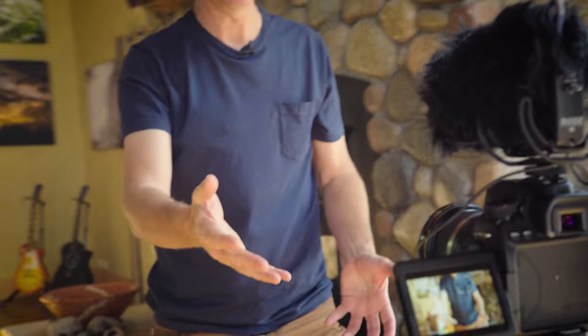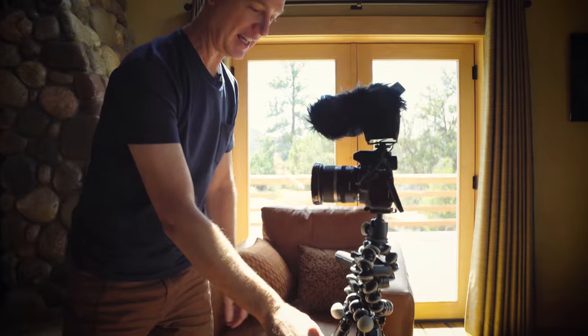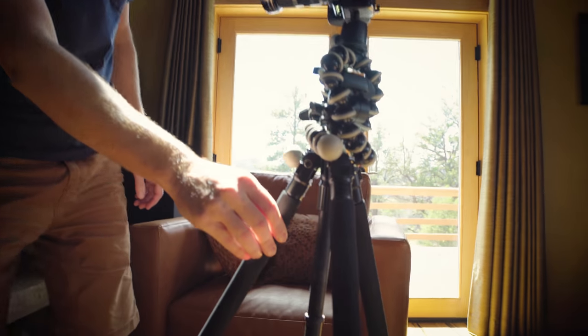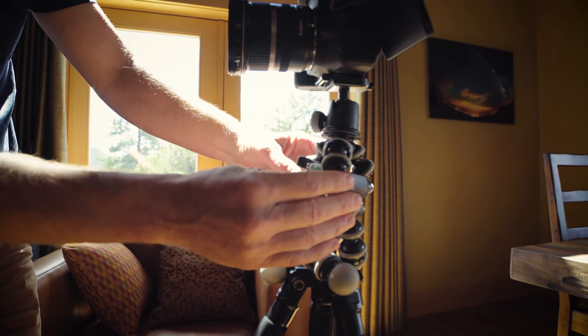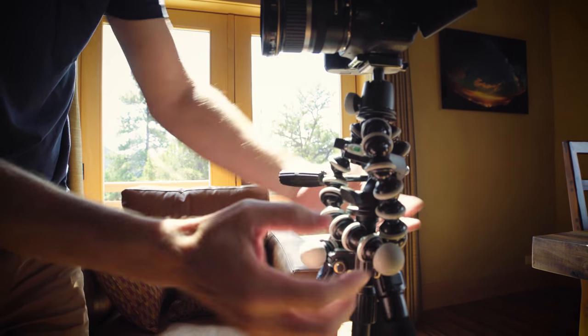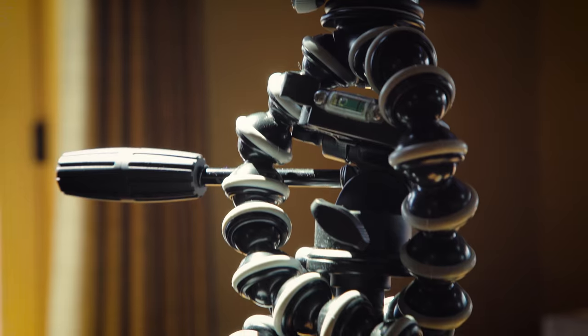But the really key gear piece I want to show you is the tripod I use, because this is something special — in fact it's a little bit of custom work. I have a $29 Walmart tripod, and because I had lost the head for it, I took a GorillaPod and just wrapped it around. And there you go — my super extra fancy duty tripod.